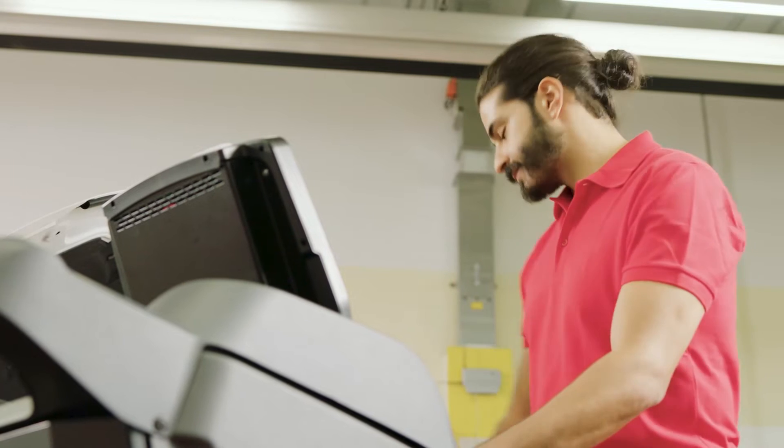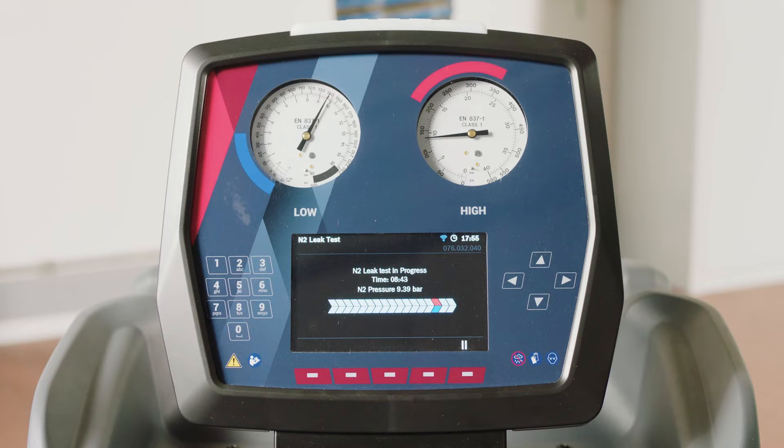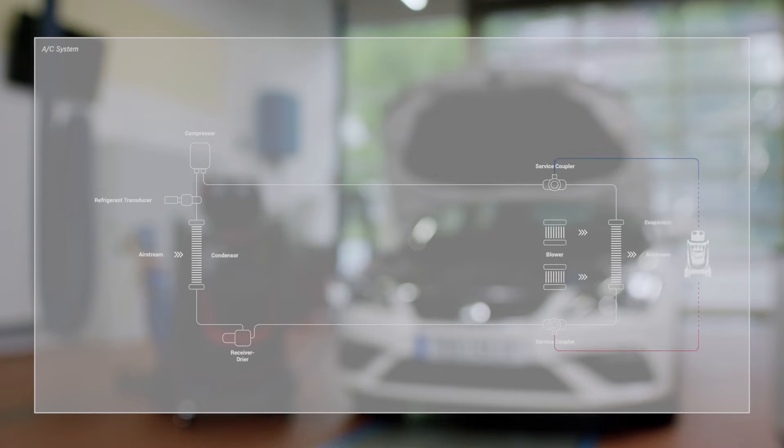After performing a vacuum phase, the nitrogen will automatically flow through the blue and red service hoses and pressurize the whole system. Then the unit starts to monitor and check the pressure values for a preset time.